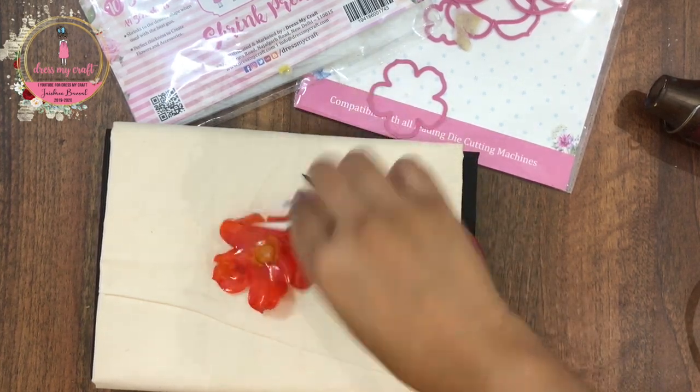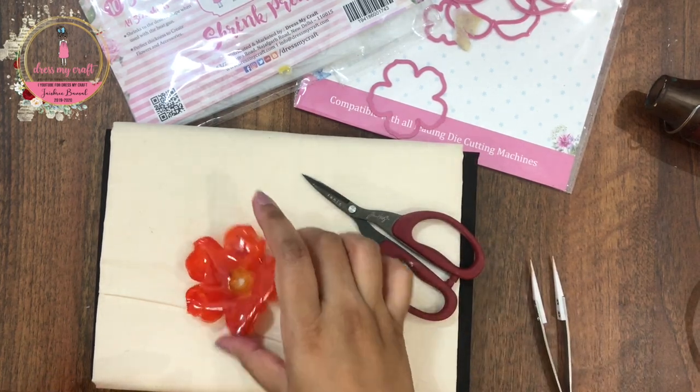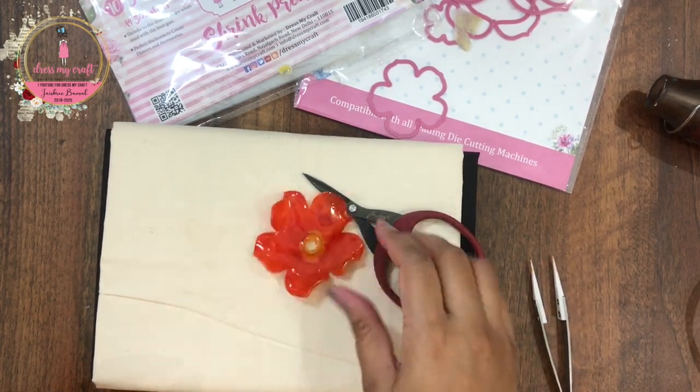And here you can see how beautiful this flower looks already. Let's do all of these other flower petals as well.